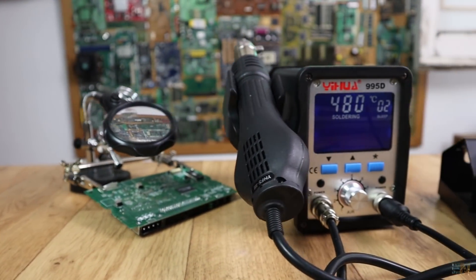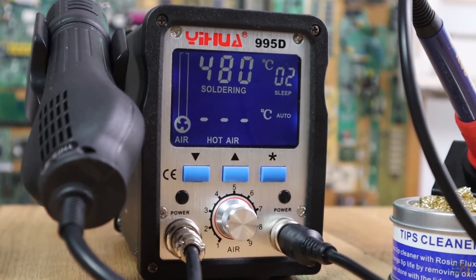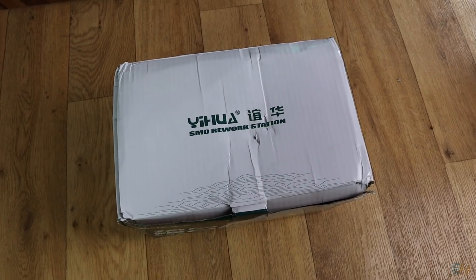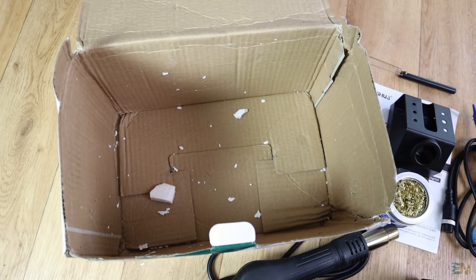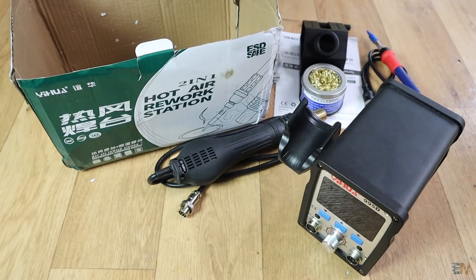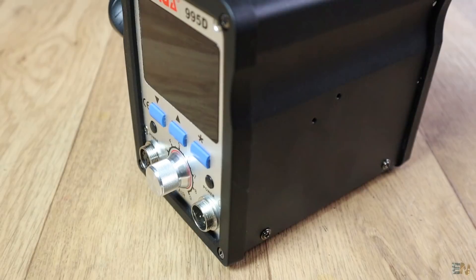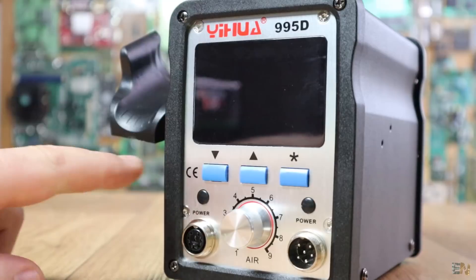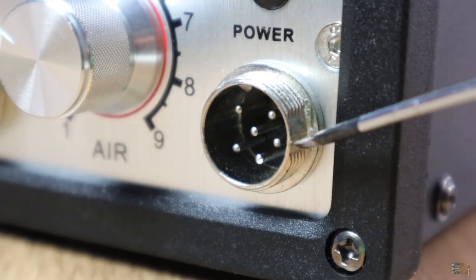This is the Yihua 995D 2-in-1 soldering station. Let's start with a quick unbox. The cardboard box is quite basic and inside there is no protective foam, but there is a lot of foam debris — I'm guessing since this is a free sample they sent me an already-open box. Inside we have the main soldering station case, made out of metal and painted with black paint. The front panel is made out of aluminum, the buttons out of plastic, and the knob and connectors are made out of metal as well.